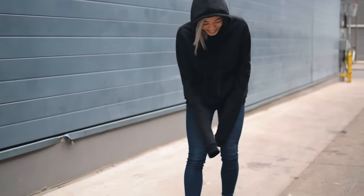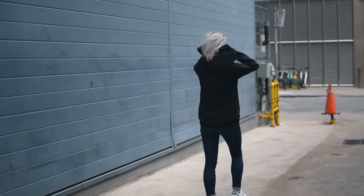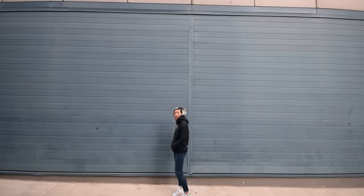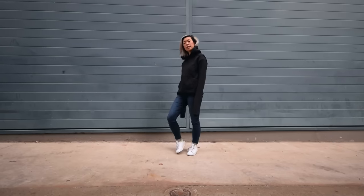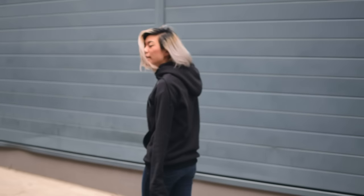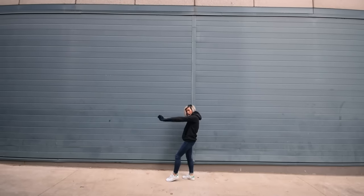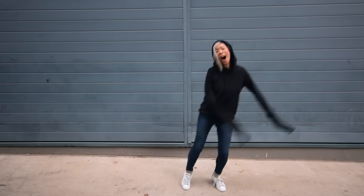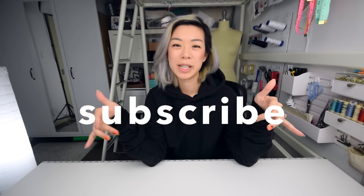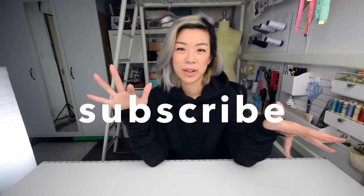So now you get to see how it turned out. That's a wrap on how I made this hoodie! If you like how it turned out let me know, and you can also find more pictures of it on my Instagram — it is @withwendy. If you still haven't subscribed, click here and you won't miss out on any of my future tutorials. I'm gonna move on to talking about adding designs.